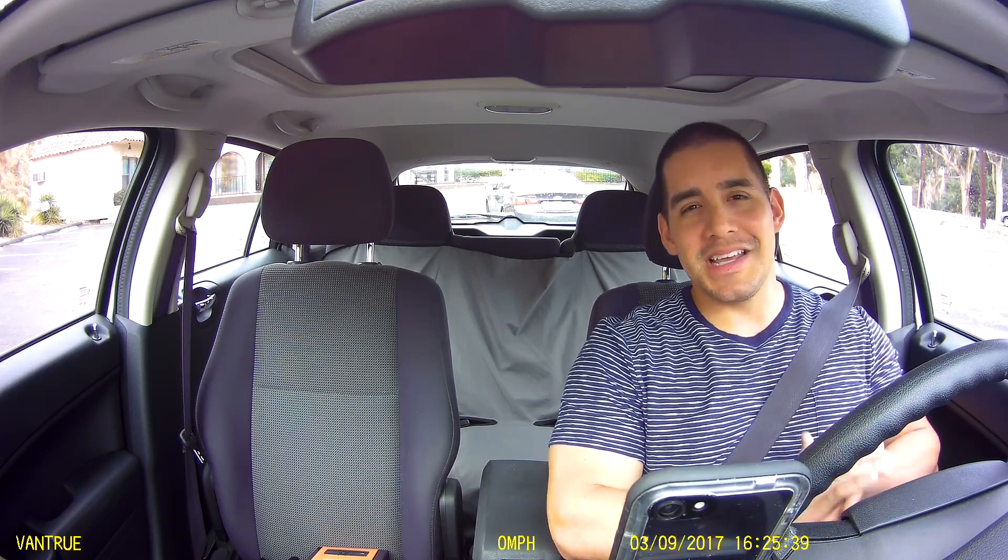This time we got the N2 Pro centered on the windshield here, directly below the rear view mirror, capitalizing on the full field of vision. You can see here on the interior we get the entire interior captured in this video. In our first initial video we didn't optimize the field of vision, and you guys caught on to that pretty quickly — thank you for that. Let's do it right and make sure we capture the entire interior of this vehicle.